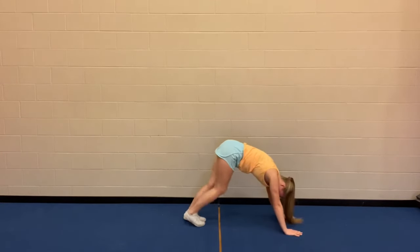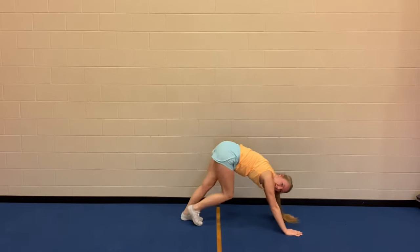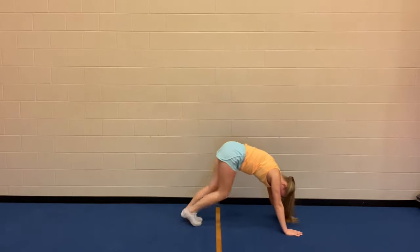Walk your hands in just a little bit and let's do some pedals with our legs stretched out — for our hamstrings and our Achilles.